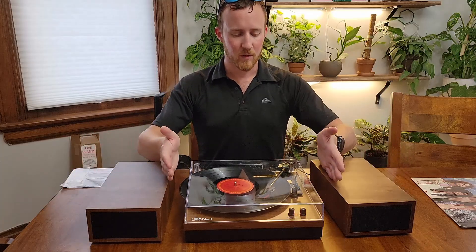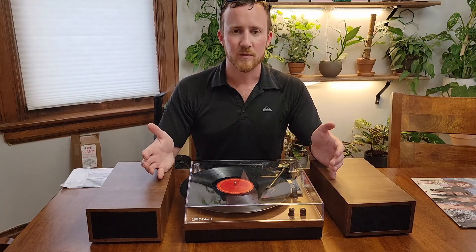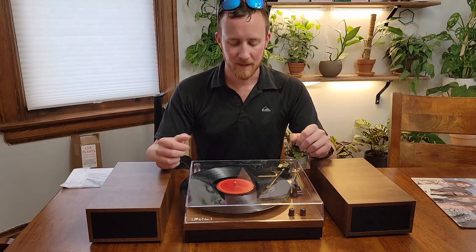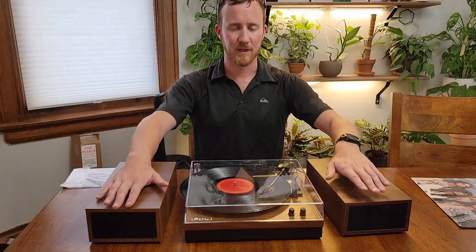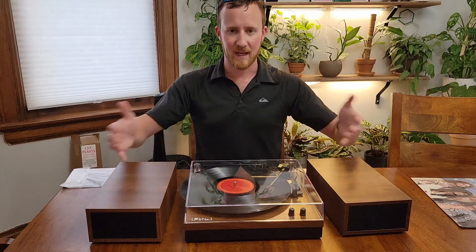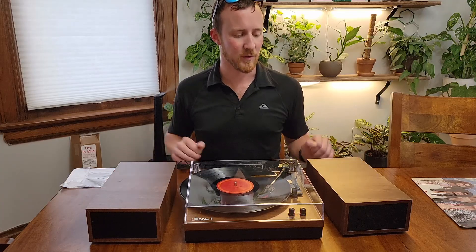You could have it right up against the wall if you were using a 45 or something like that. Obviously you would need the typical 45 adapters, but those are really easy to come by and pretty common. So, nice little record player — if you are in the market for a record player that is both compact and can be expanded and looks pretty nice, this one's not a bad choice.